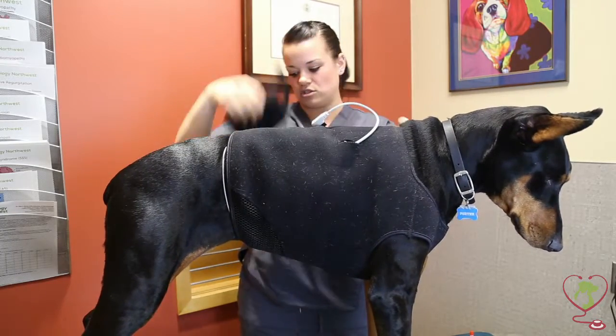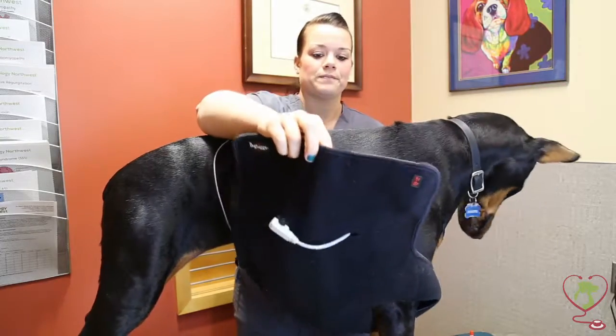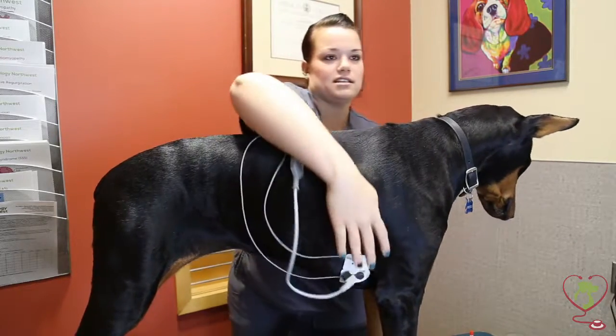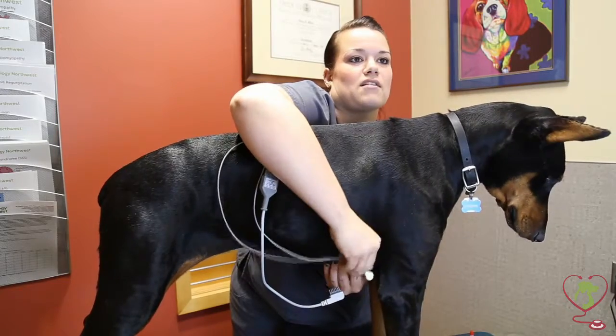Remove your pouch, and then remove the vest. The wires easily snap off, so you can just snap those off.